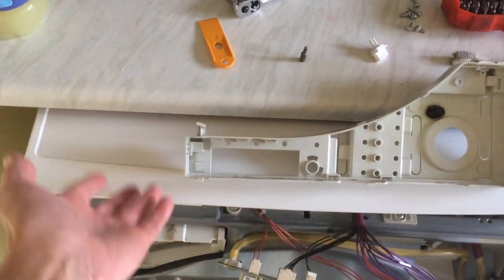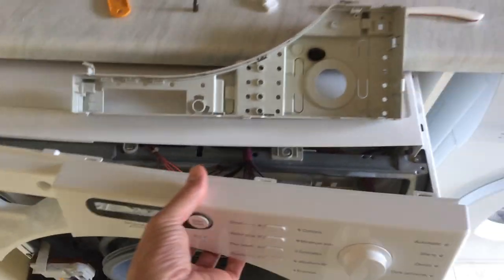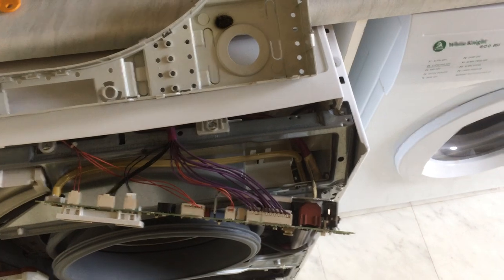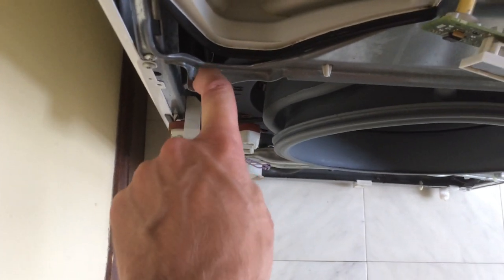You do the same on both sides, and then once the cover is lifted up you can slide it back. That gives you access to the front bezel, which just slides upwards. When that's slid upwards, you've got access to two screws — one down this side and one on this side. They're all torx.